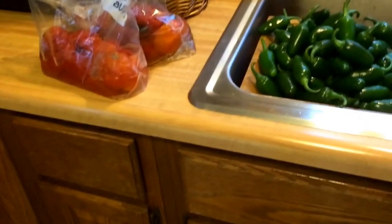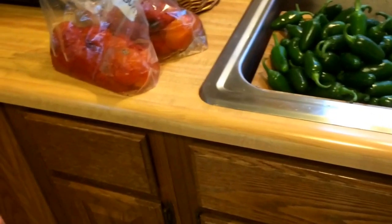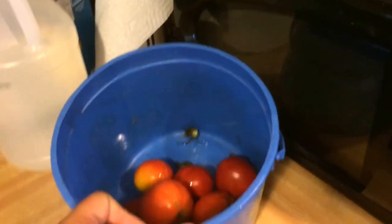So when you freeze them, the peels — the skin — you can just take it right out and peel it off. And then you take them from there. I saved the peels and threw them in my little compost bag, which isn't really compost.